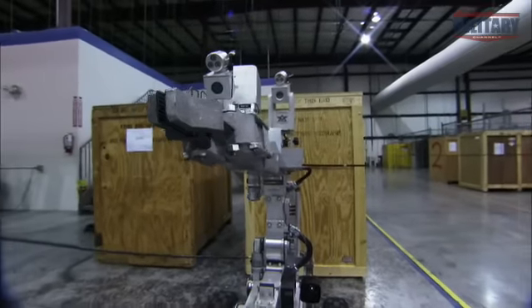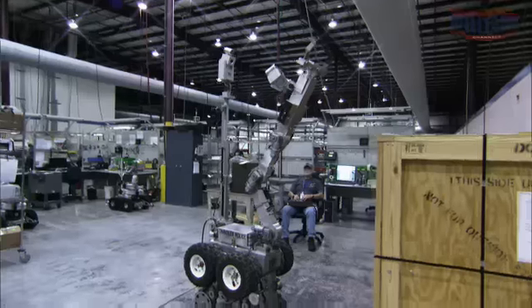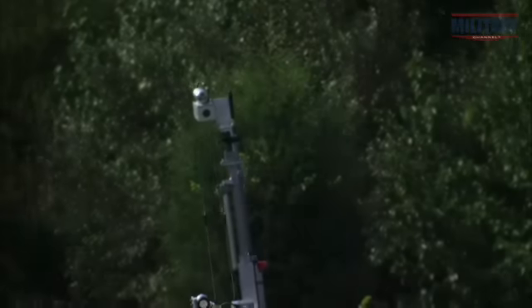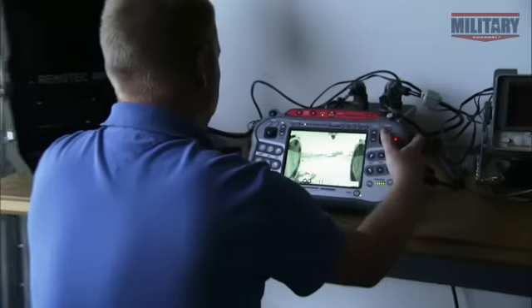If an IED is too high to reach, the Andros can stand on its tiptoes. This robot's five strategically placed cameras act as its eyes, allowing its remote operator to see everything it sees.